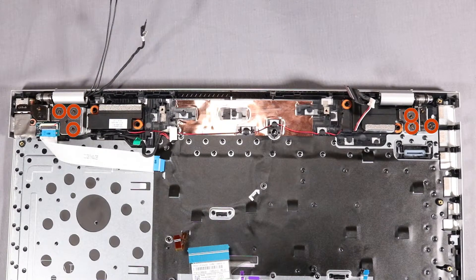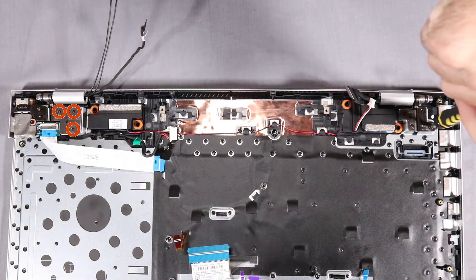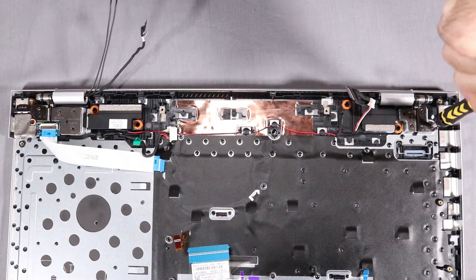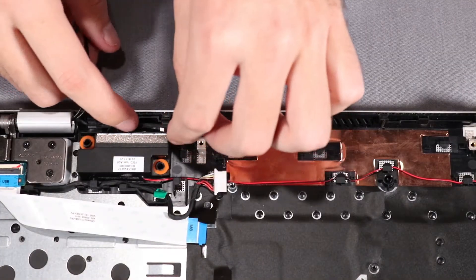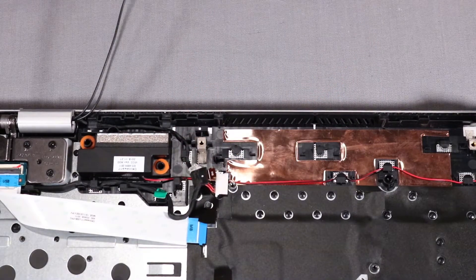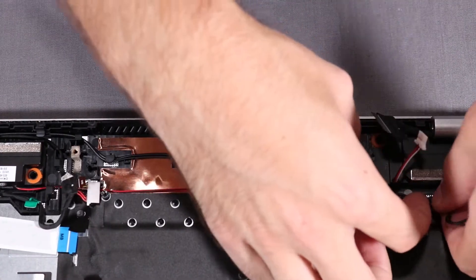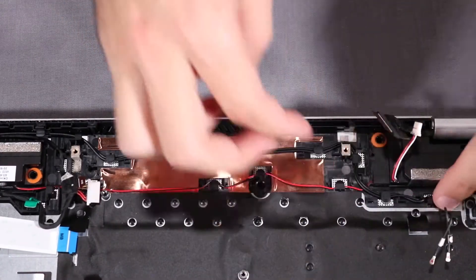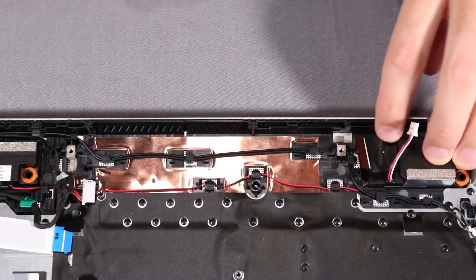Replace the six P1 Phillips-head screws that secure the display panel hinges to the top cover. Route the webcam cable through its routing channel on the top cover. Route the wireless LAN antenna cables through their routing channel along the top cover. Route the display panel cable through its routing channel on the right speaker.